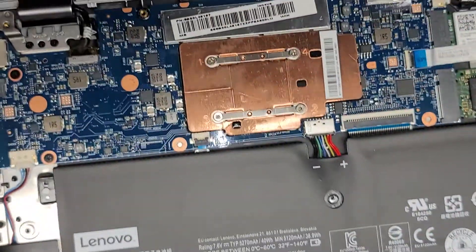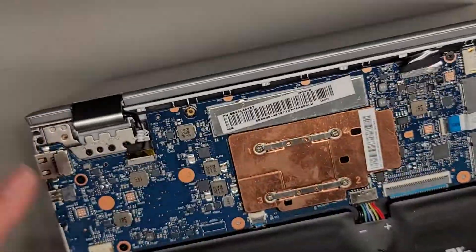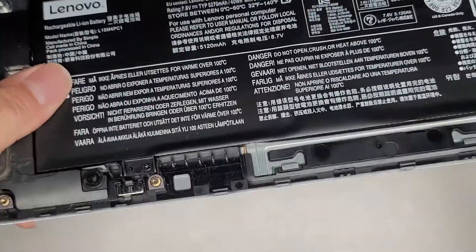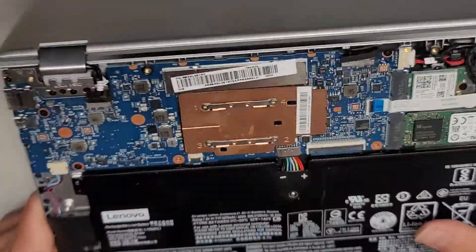Sadly, it's likely a motherboard issue. You can see nothing at all is on the screen — you can see the reflection of all my cords hanging down. I don't see anything at all. It's not even having any sign of life.